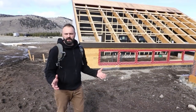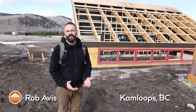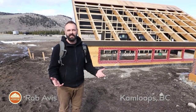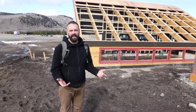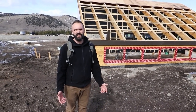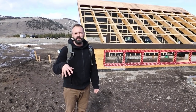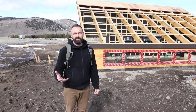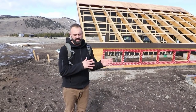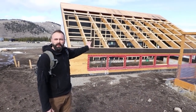Hey folks, I wanted to take some time today to show you our latest greenhouse project. Considering that this weekend is all about the Greenhouse Design Summit and you're going to be hearing from all sorts of amazing speakers, I wanted to take some time and talk about our most recent project. For the last almost two years now, including design — so the design phase plus construction — we've been working on this incredible greenhouse.